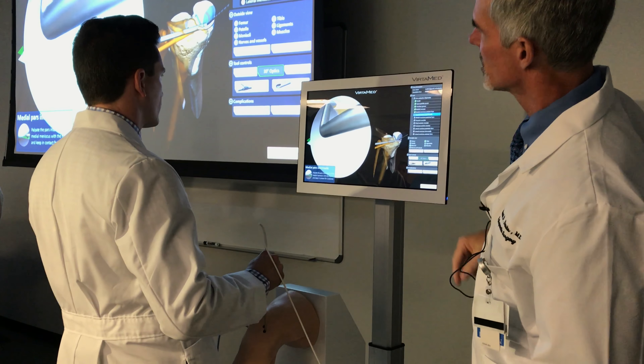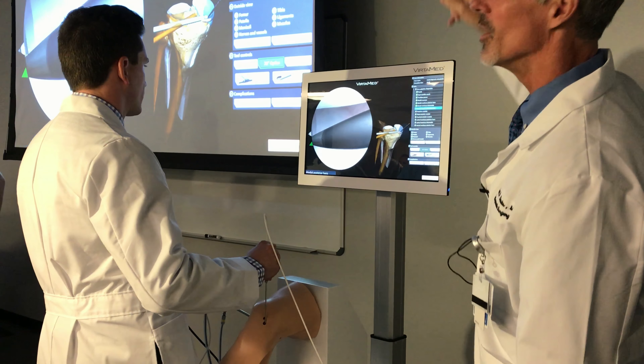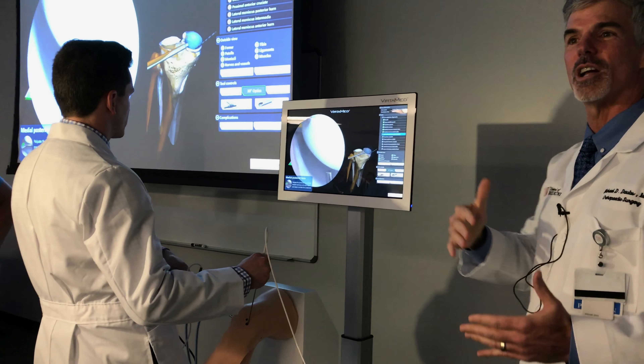He achieves that. You can see it's taking a little work — he's got to manipulate the knee a little bit. But now it's green. You hear that? So now he's successful in that part, and he goes on to the next thing.